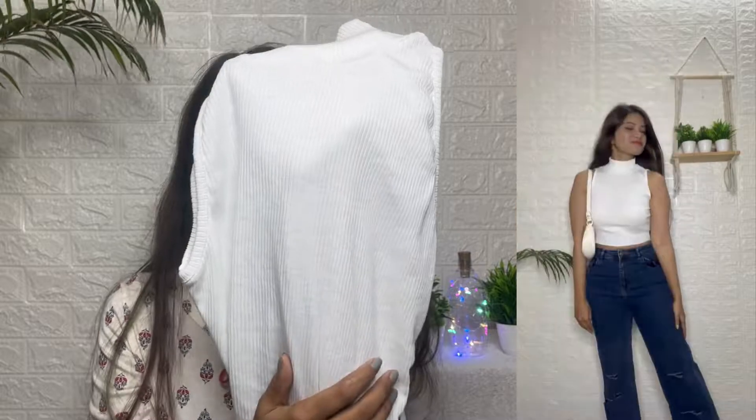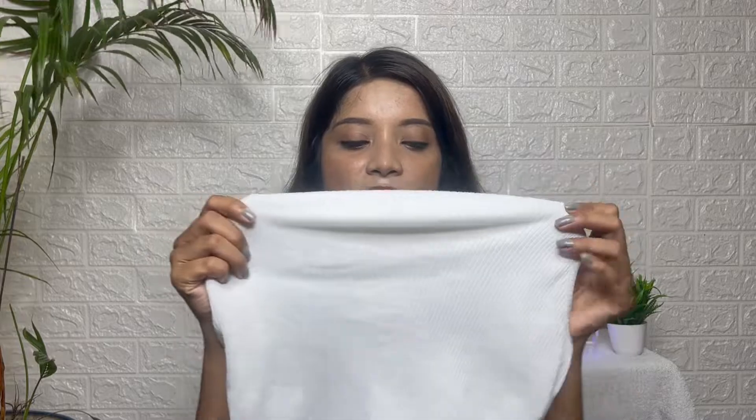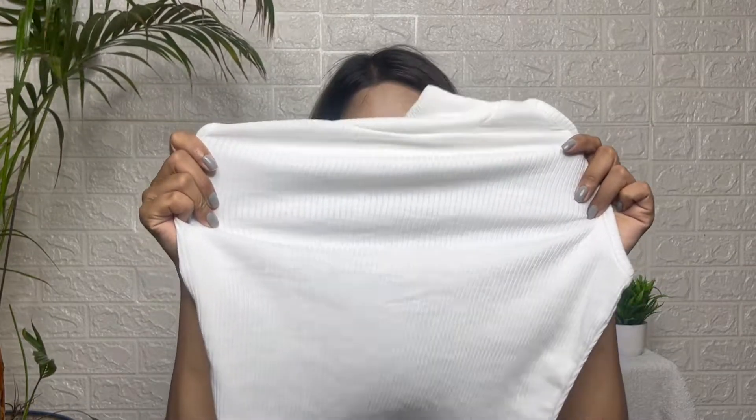The quality of the top is smooth and white in color. It has a nude inner. It is easy to wear. This is a tube top style. The material is very stretchable, fitting sizes XS, S, and M.